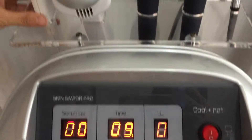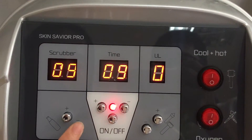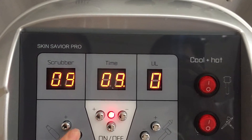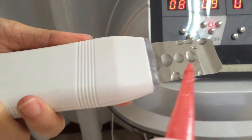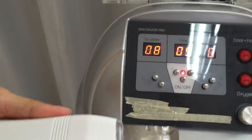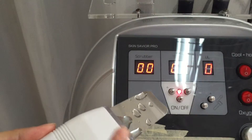This button is for the scrubber. This one adjusts the intensity of the scrubber — makes it stronger, and this one makes it weaker, from 0 to 10. The scrubber is working now. After finishing the treatment, adjust the intensity to 0, then the scrubber stops working.